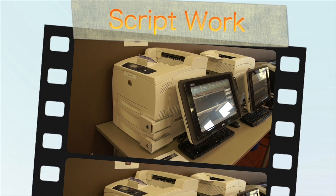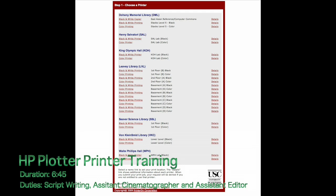Let's get started. Students can print from any of the desktop computers in the Computer Center. In addition, we have a web interface that allows customers to print from any laptop by pointing their browser to labprint.usc.edu.